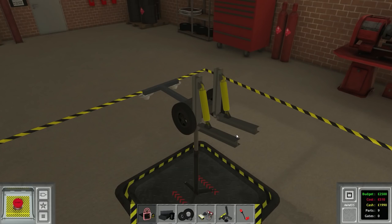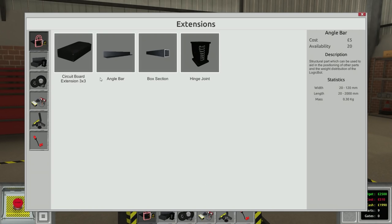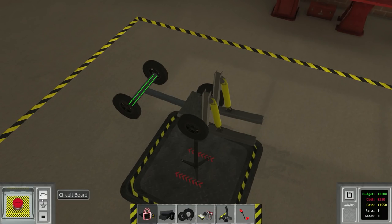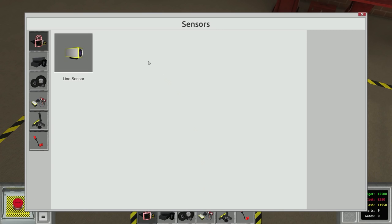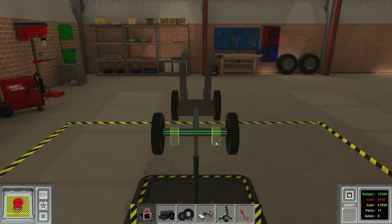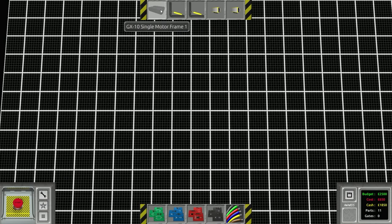We're going to need some weight on the front. That should keep those wheels down - excellent, this is looking good. Now we'll program the whole thing. We need some sensors - line sensors, this should work no problem. Assuming we can get the braking mechanism to work, I think this is going to be fantastic. Call this 'left' - it should be relatively easy and not require too much on the circuit.